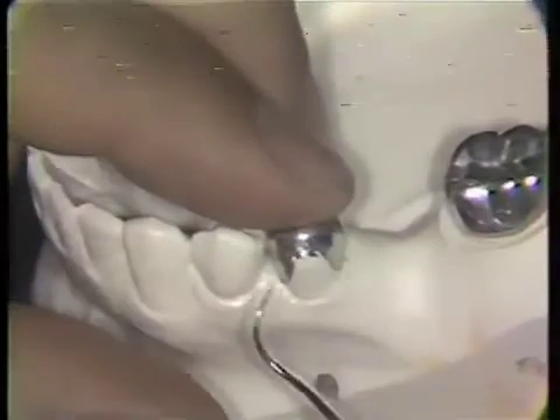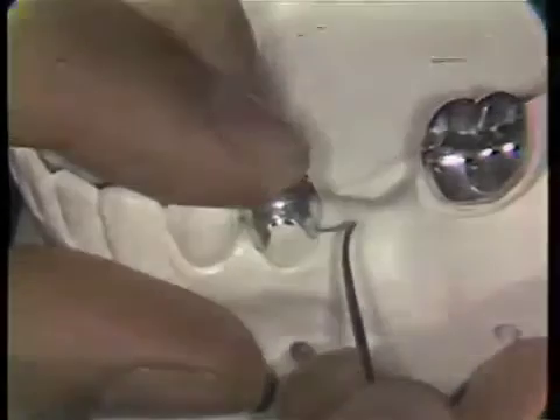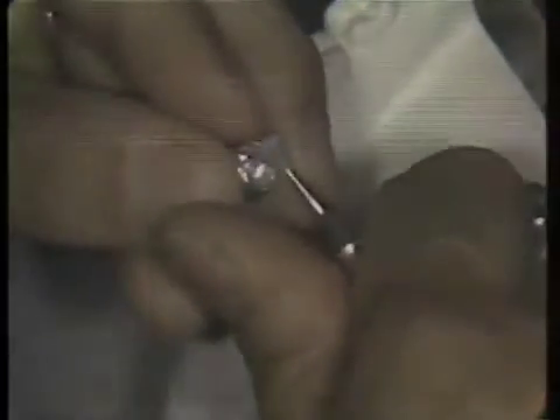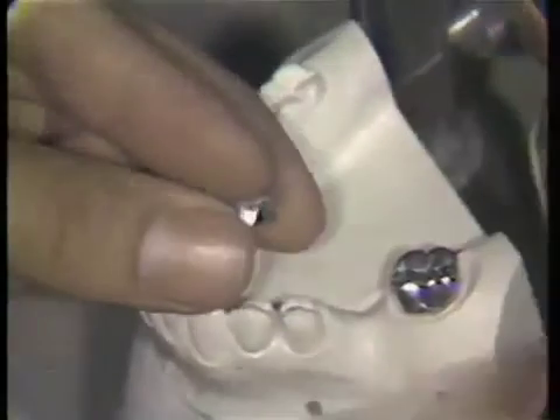The trimmed crown is tried back on the tooth, and the cervical limits are reevaluated for any changes in cervical contour and length. A crown and bridge contour pliers can be used to burnish the cervical margin. A green stone is used to remove any roughness on the cervical margin, and a rubber kratex or salsi is used to obtain a smooth polish. The crown is tried back on the tooth to assure adequate fit.